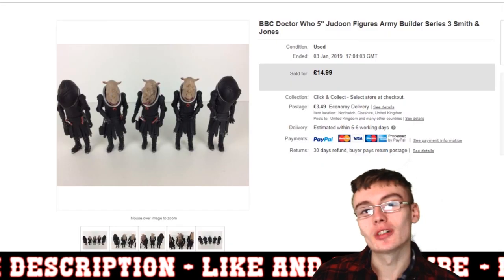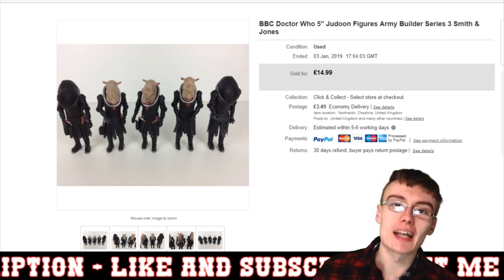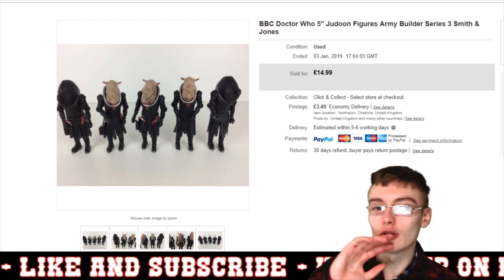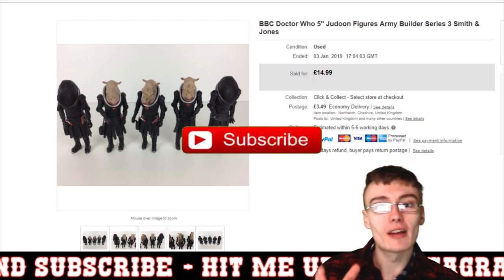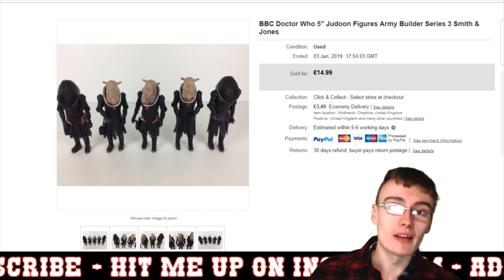Hi guys, it's Adam and welcome to another sales video. In today's video we're going to do 10 sales in approximately 10 minutes as usual. If you like to see these sales updates and all manner of eBay stuff, please do consider subscribing. I'm an eBay reseller in the UK and I do all manner of videos on eBay reselling.